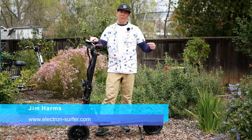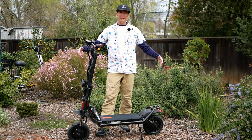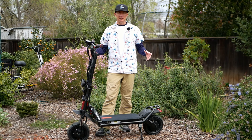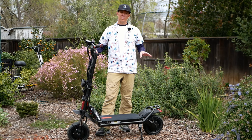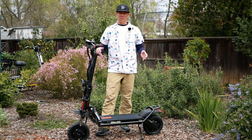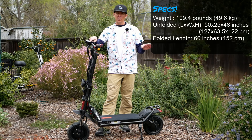Hey, it's Jim and we are looking at the Wolf Warrior II Plus, a big monster scooter from Voro Motors that retails for $24.99. It's advertised as an untamed beast, which I think is a real good way to put this machine. It's got 60 volt battery, dual 40 amp controllers, and 1200 watt nominally rated motors — just a big sturdy machine. Quick specs: advertised weight is 101 pounds, I measured it at almost 110, about 109.4 pounds.